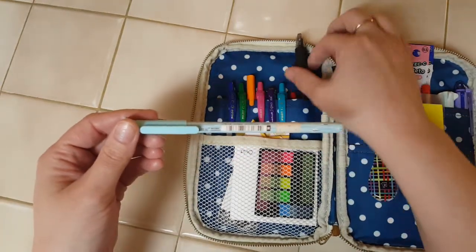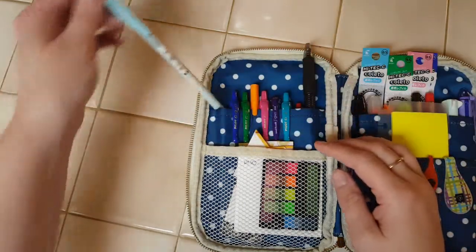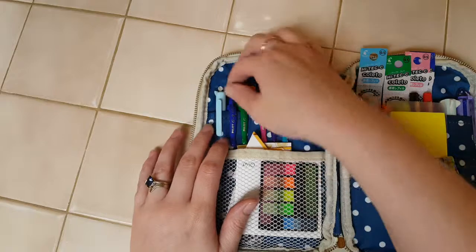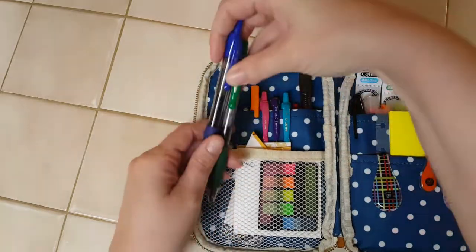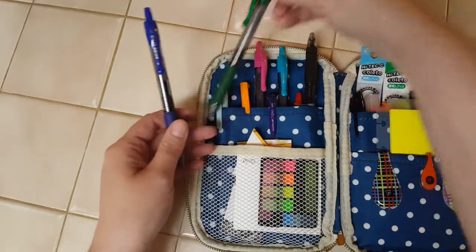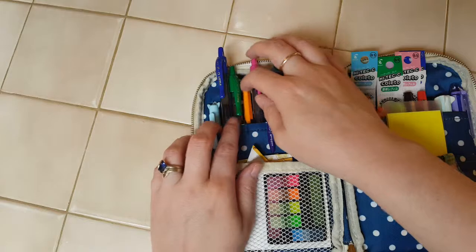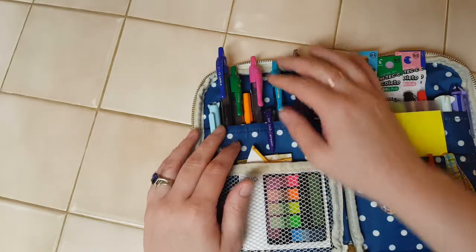I do have a black pen that's duct taped to my red one, but we'll get to that. I don't have to use that fine tip too often, but when I need it, it's there. Then I've got several Pilot G2s — you can tell those by what they look like. Right now the colors I have are regular blue, green, pink, and teal or aquamarine — I'm not entirely sure which color this is.